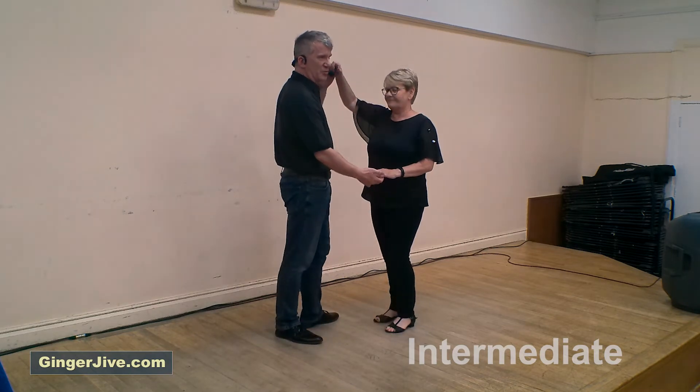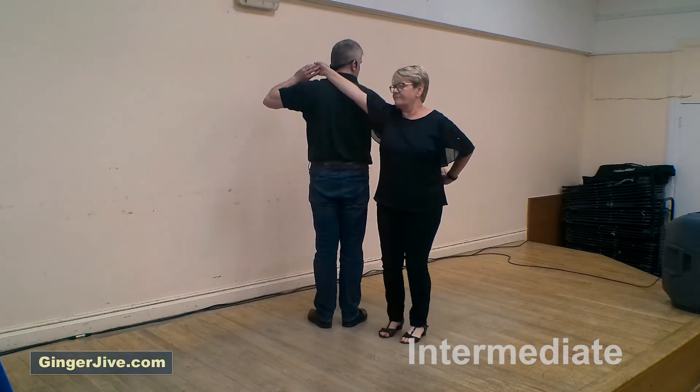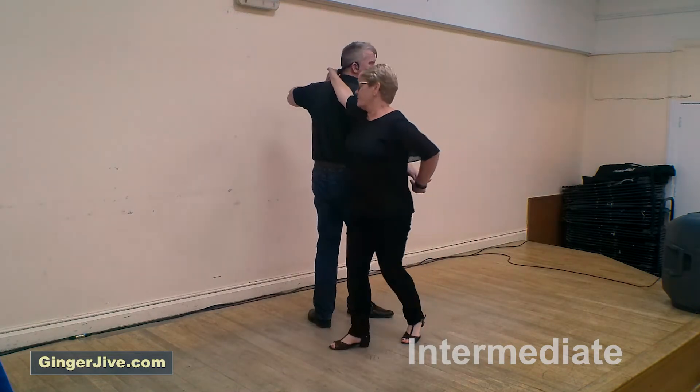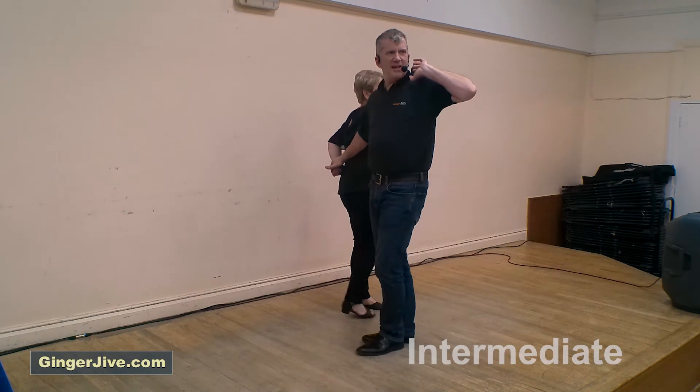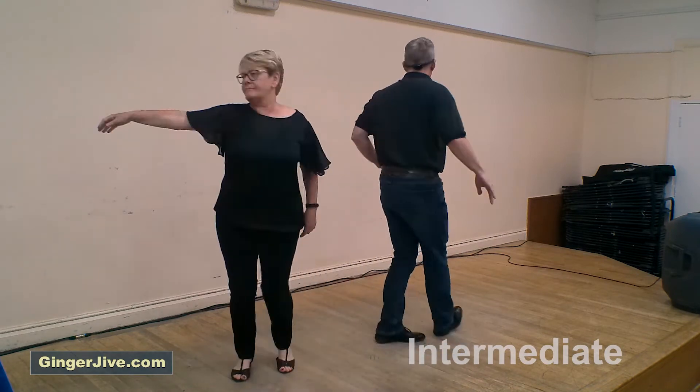Left hand to left shoulder, turning the ladies all the way around, all the way around, dropping that hand onto the shoulder. We walk around for two counts — one and two — taking the hand over the head. The ladies continue to walk around as we turn to meet the ladies, placing our hand on their upper arm.